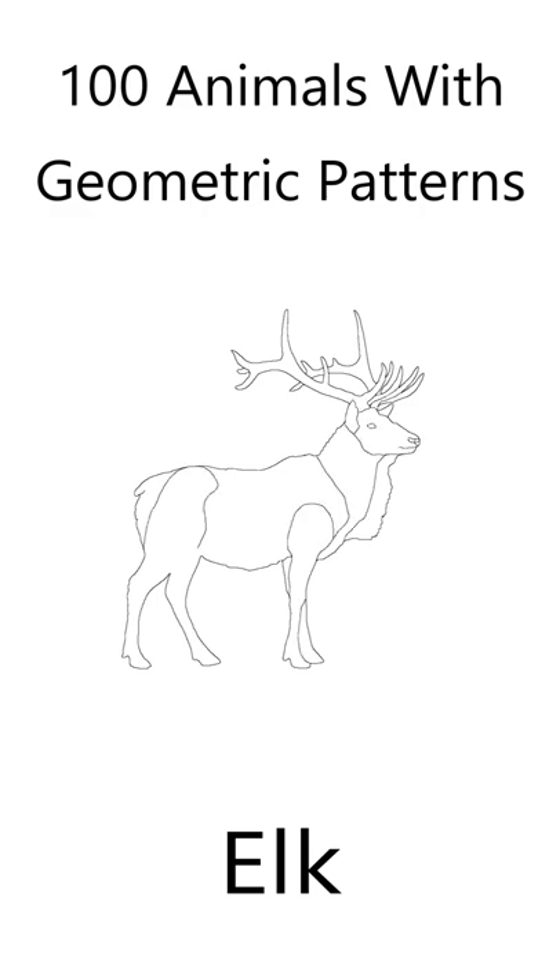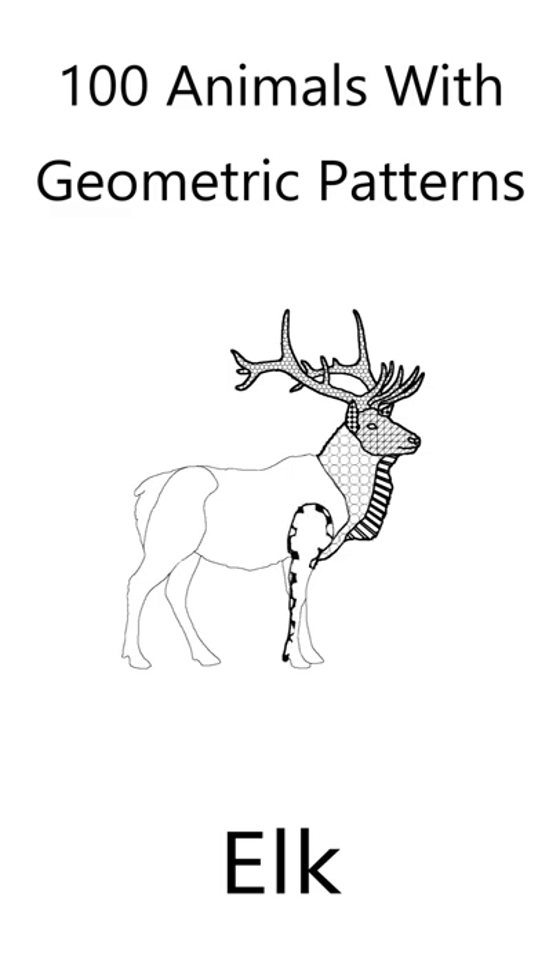I've drawn the elk outline and included its basic features. The elk features are filled with geometric shapes to create a beautiful animal. All you need to do is fill the elk with your own colors.